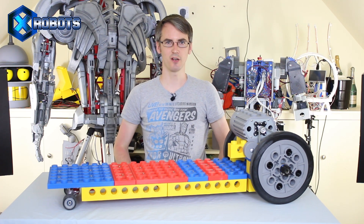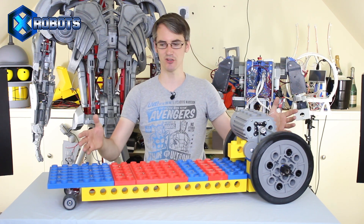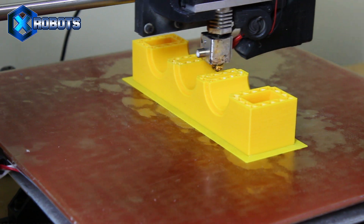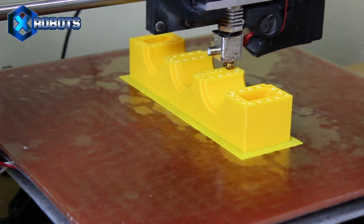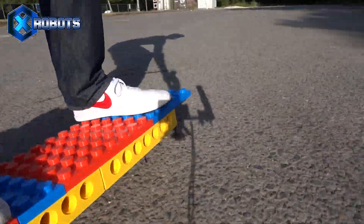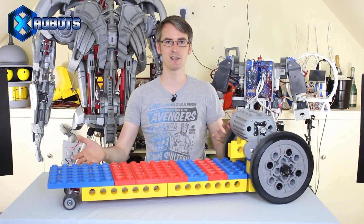Hello, this is James from xrobots.co.uk. This is part three of the giant 3D printed Lego electric skateboard. Check out part one to see how it was made — it was about 500 hours of 3D printing. In part two, I took it out and tested it and we had a fairly successful test run. It all seems to work pretty well, the batteries lasted well, and my 3D printed rubber tires lasted out — it's all still in one piece.